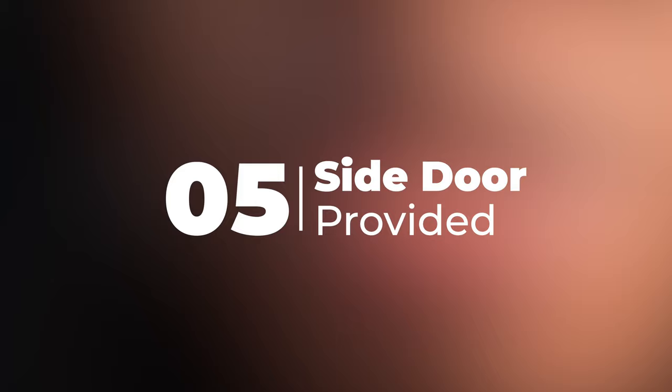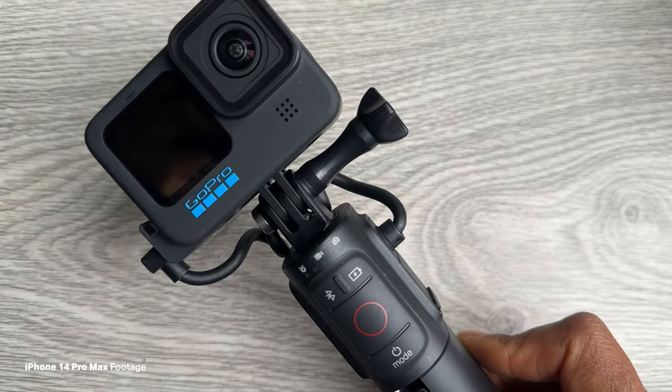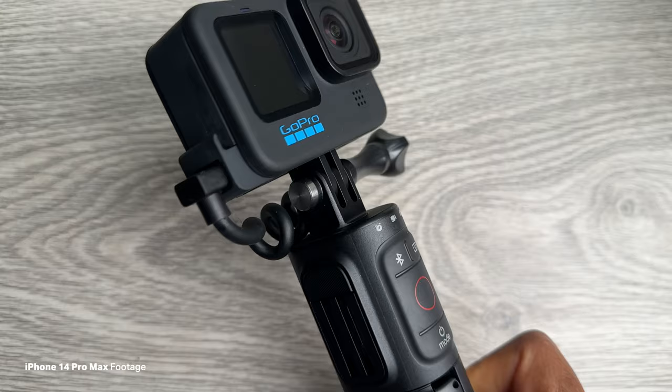This next point isn't necessarily a massive deal, but it's actually a really nice thing to have. If you don't want to use the media mod and just want to use the camera on the Volta by itself, there's a little door you can attach which still lets you plug the Volta in, keeping the whole system weather sealed rather than just having the door off and plugging directly into the camera. It's just a really nice touch and a useful accessory that comes with it.